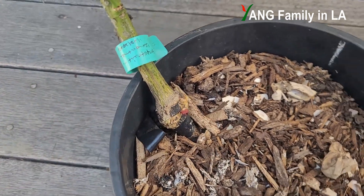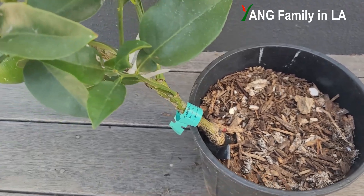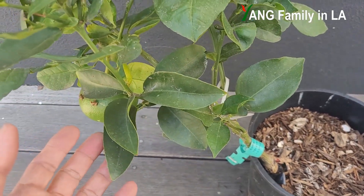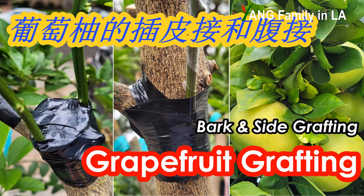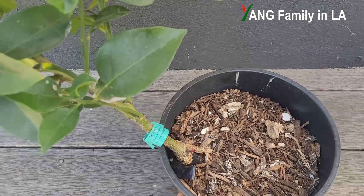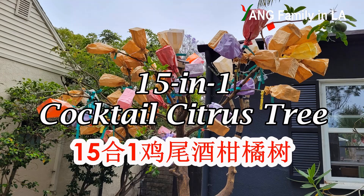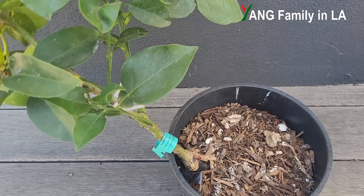Anyway, this would be the last video for this plant because I'm going to give away this plant. But fortunately, I once grafted several branches onto another citrus tree — basically a 50-in-one cocktail citrus tree, which is planted in our front yard.